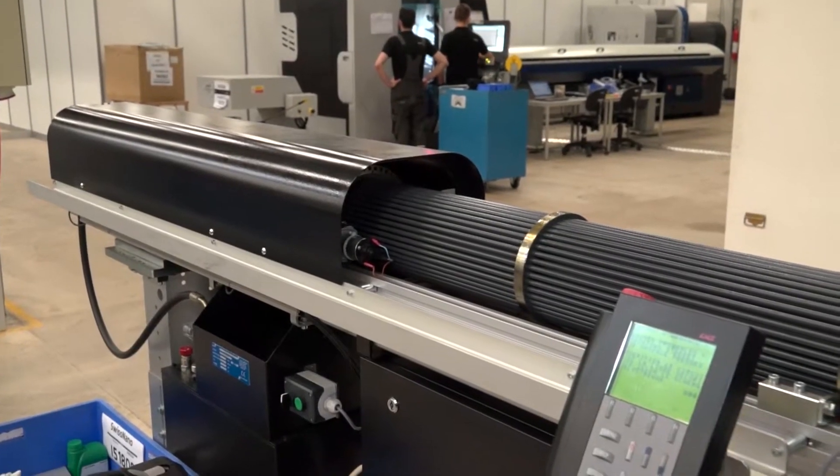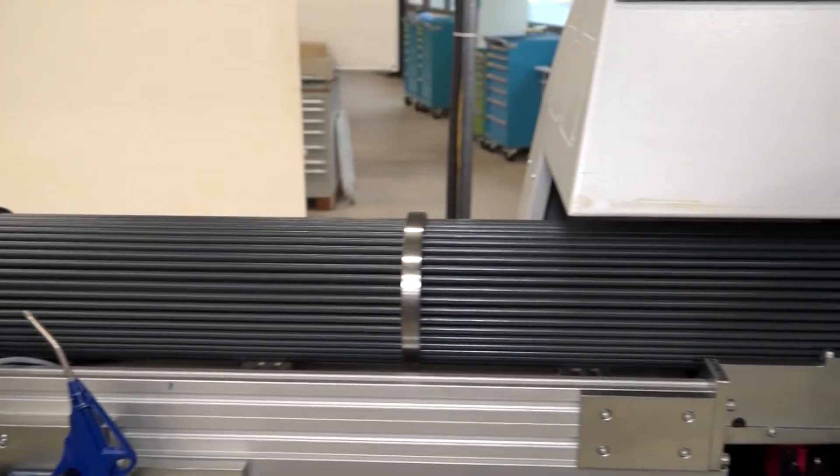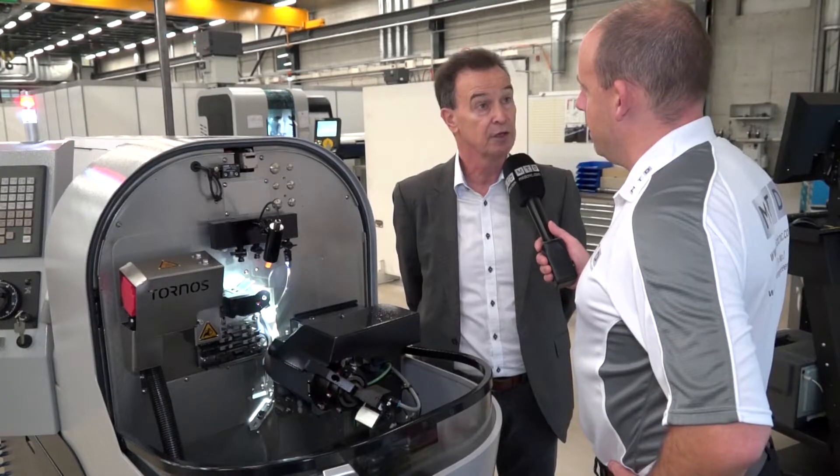With the machine having such a small footprint, what is the biggest bar diameter you can go up to for turning? The maximum bar capacity is 4mm. We are also working now on a bigger machine size that will be 7mm, for end of next year.